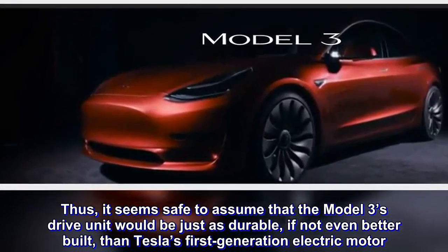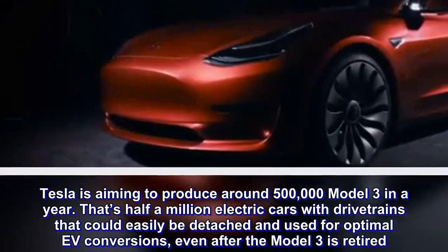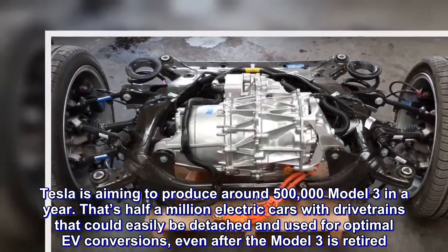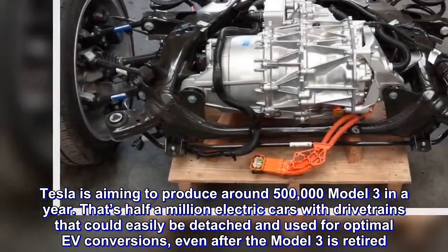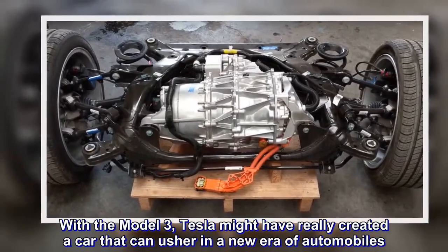Tesla is aiming to produce around 500,000 Model 3s a year. That's half a million electric cars with drivetrains that could easily be detached and used for optimal EV conversions, even after the Model 3 is retired. With the Model 3, Tesla might have really created a car that can usher in a new era of automobiles.